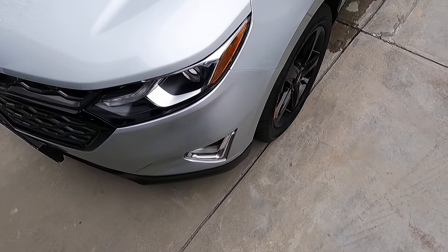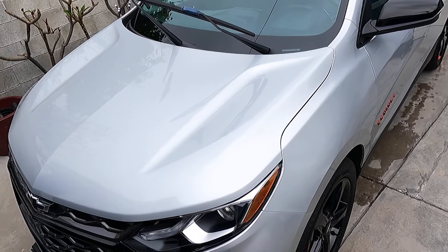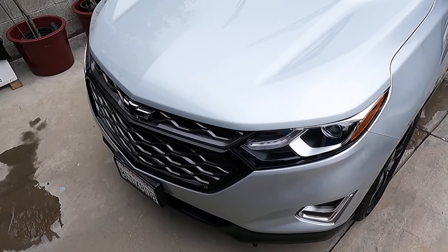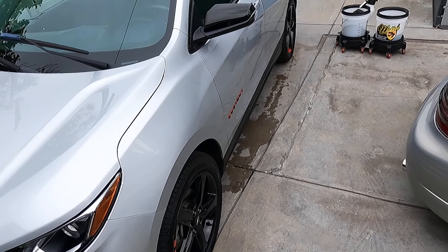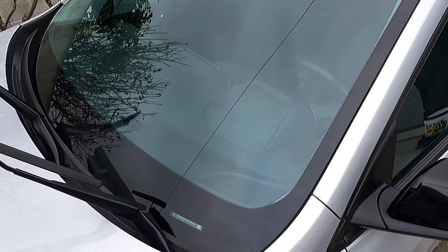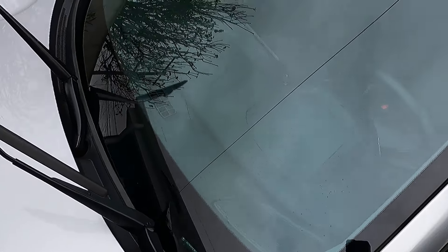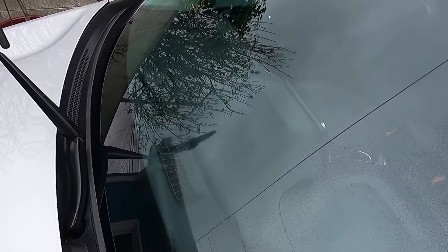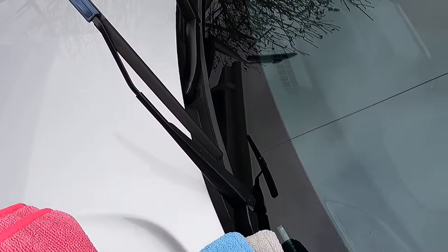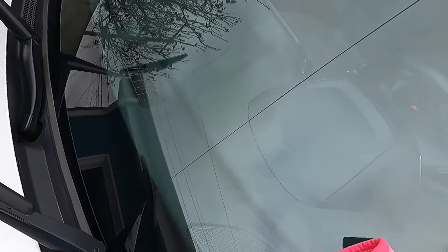That's pretty much it for using Quicksilver — you can use it on any surface: paint, glass, trim, plastic trim. I love the Equinox looking with a real nice gloss. I'm going to go ahead and use it on the front glass too while I'm here. You can see most of it flashes away pretty quick.